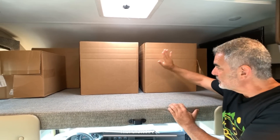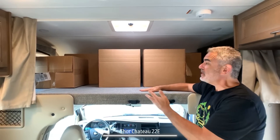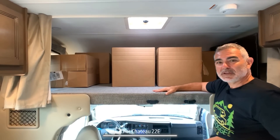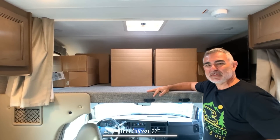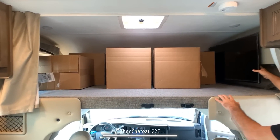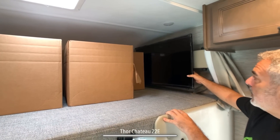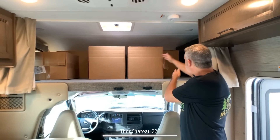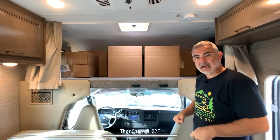In our RV, we use this area as a big storage area while we travel. When we bring the grandkids camping, they can sleep up here too. There's also a big TV mounted on a swing arm — perfect for viewing if someone's sleeping in the over cab, or you can swing it out to view from the dinette area.